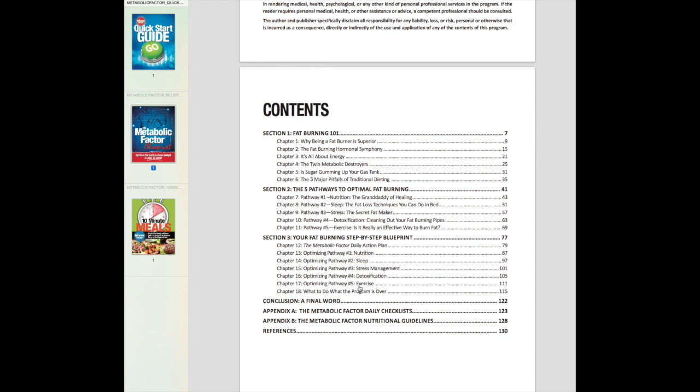Then we talk about exercise, which — contrary to what you might think about weight loss — can be as easy as 15 minutes, three times a week, just going for a walk. So good news: you don't have to do any CrossFit or crazy stuff like that.